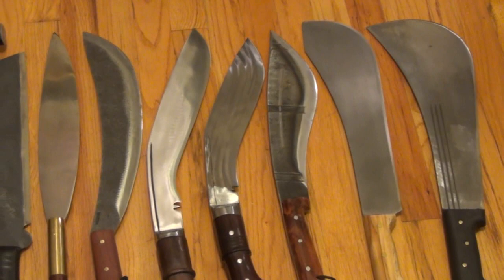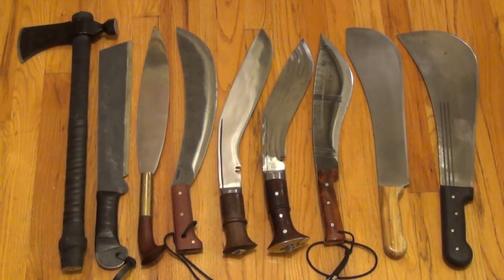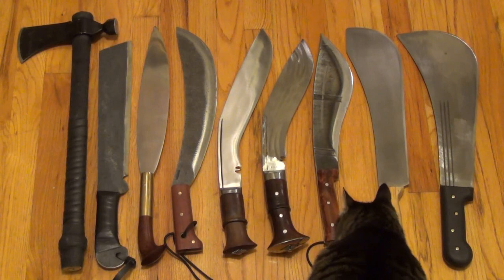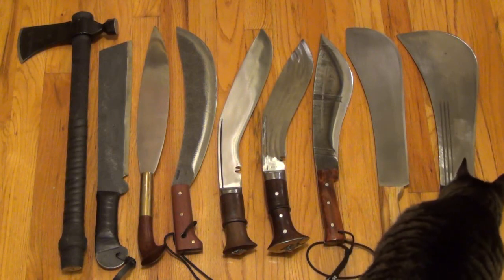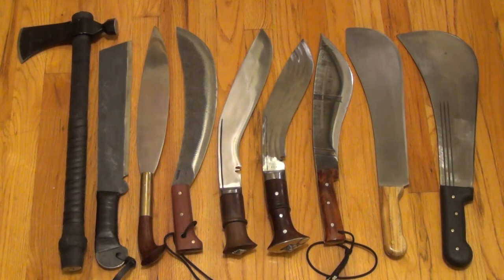Hope you enjoyed this video and stay tuned for many more. And here we have an outtake — let's go out with this blooper. A North American feline sniffing to make sure that these are friendly implements. Hope you enjoyed the video. Take it easy.